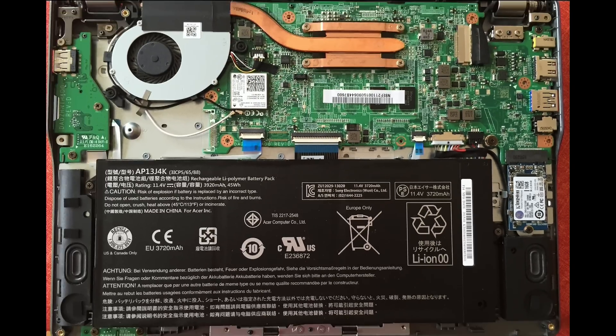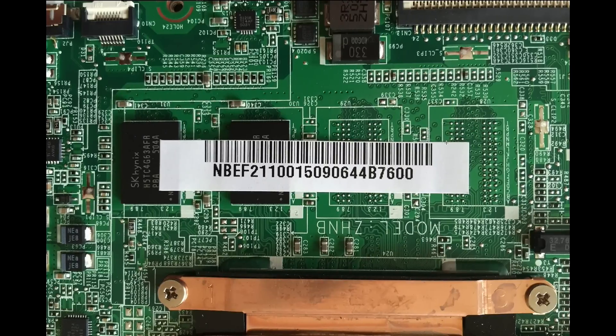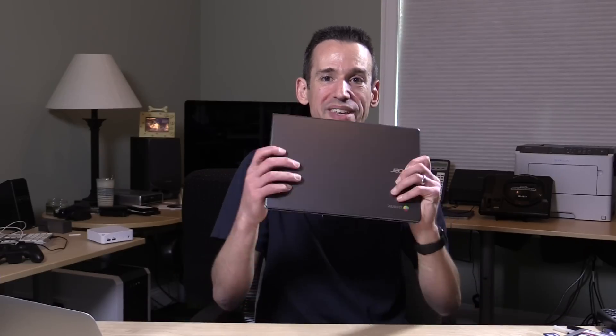The bad news is that the memory is not upgradable, at least unless you're an electrical engineer or somebody that knows what they're doing. As you can see, these chips are just soldered right onto the main board. You can add two more — this is the 2GB version.